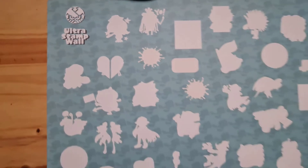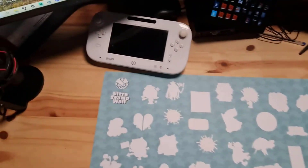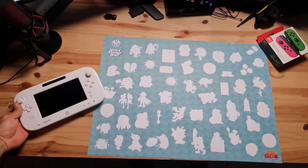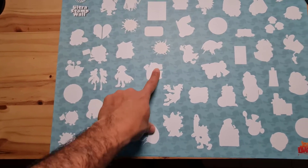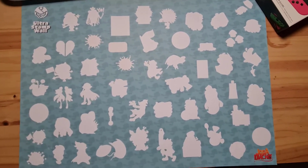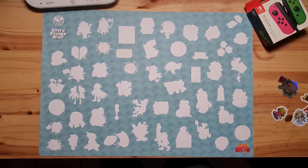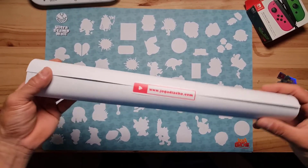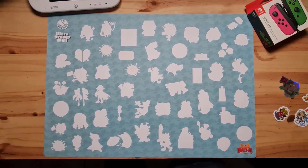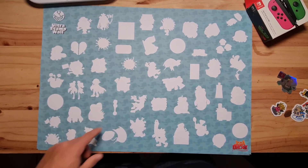Chegou a Ultra Stamp Wall! Temos aqui todo o cartaz — olha o tamanhão, olha a minha mão aqui, minha mão que é bem grande. Aqui, eu vou ser comparado com o Will — olha o tanto que ela é grandona. Olha aqui os detalhes: ficou lindo com as sombras de todo mundo, de todos os stickers. E agora a gente vai colar os stickers da primeira wave, que é a wave 1 do Rafa, a wave de vilões. Você recebe o cartazinho em casa da Ultra Stamp Wall para colar na sua parede, ou guardar, e ir colando cada um dos stickers.